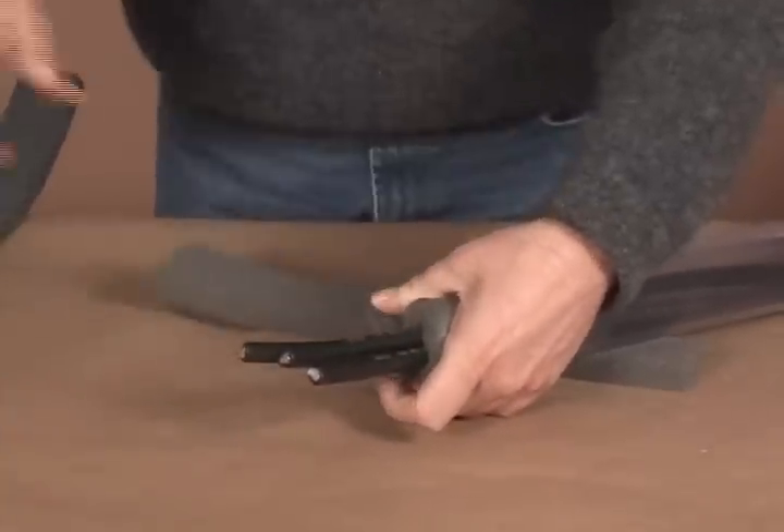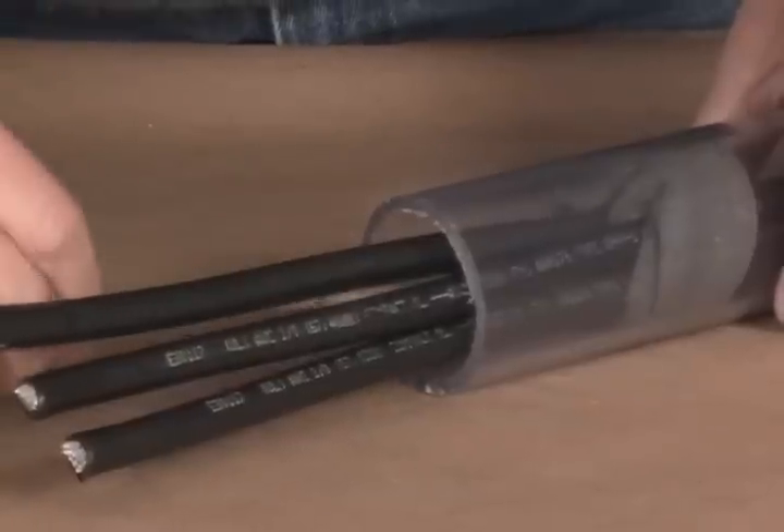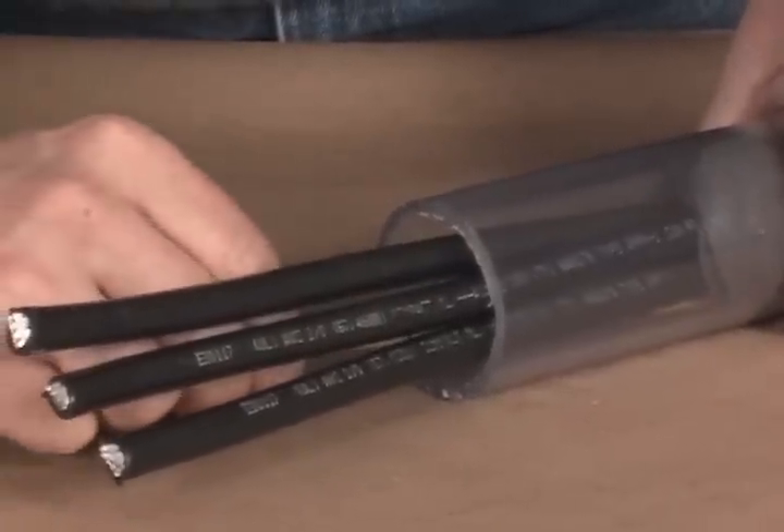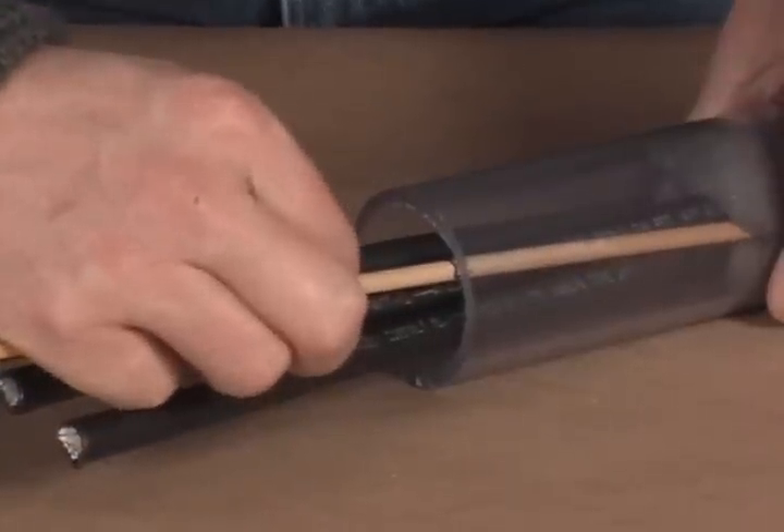Cut the foam to size as necessary. Using the positioning rod, push the foam back into the duct to the 5 inch or 12.5 cm depth marked earlier as shown here.